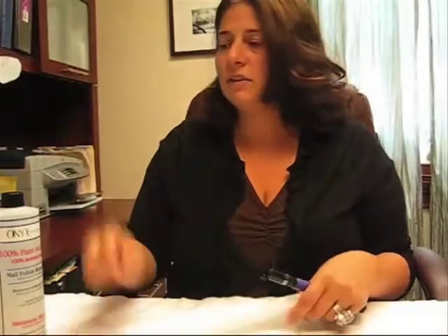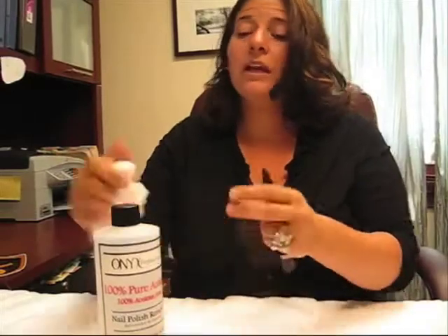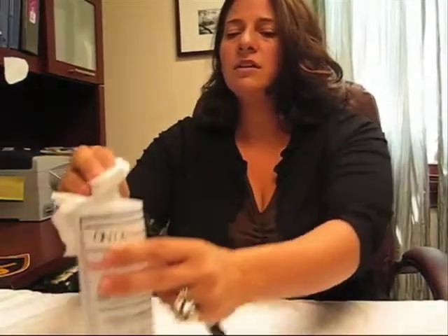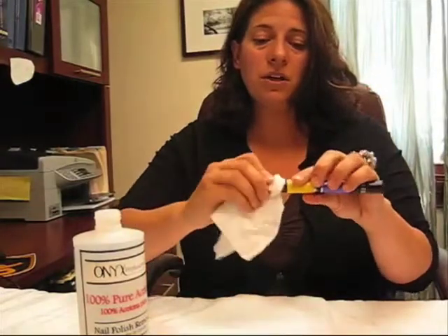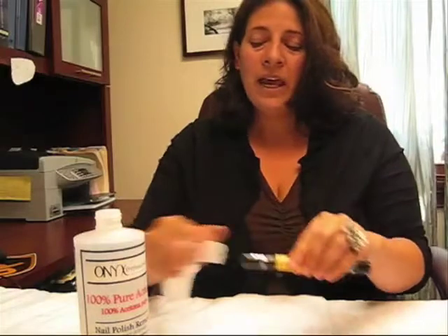When you're finished using your Miji nail polish, we always recommend that you clean the tips. I use pure acetone nail polish remover — you can use any type available at any pharmacy or drugstore. Just with a Kleenex and some nail polish remover, wipe all of your tips off. That will ensure that the nail polish doesn't clog on the inside of the metal tips, and will always keep them clean and ready to use the next time.